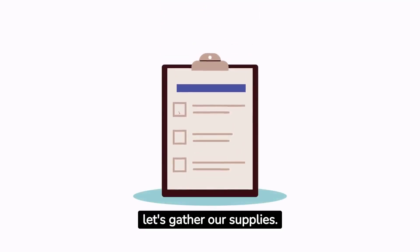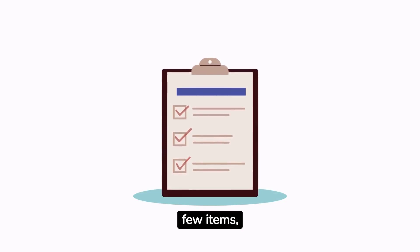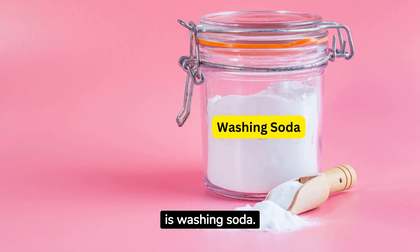First things first, let's gather our supplies. You'll need a few items, and the star of the show today is washing soda.